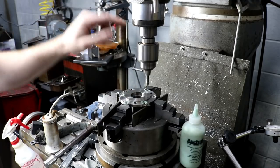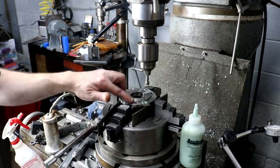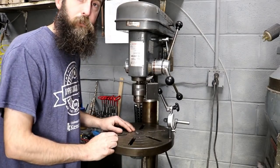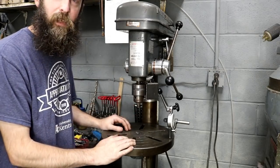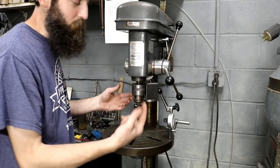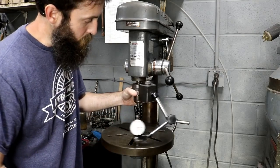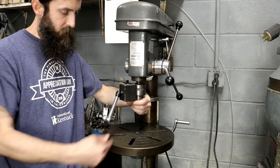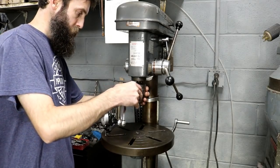That's it — deburring. I set my stop on my quill so I get even deburring all the way around. Here's something I've neglected to do for a while: last time I used the drill press I was pushing pretty hard with a big drill bit and my table moved a little. I walked in this morning and noticed it was out. If you really want to check it, just put a mag base off the quill and run around. I can adjust this one front and back but not side to side — cheap drill press, but it is nice if set properly.